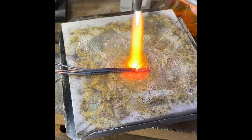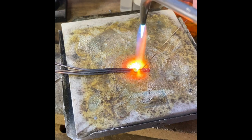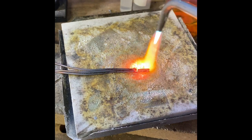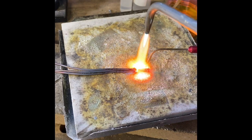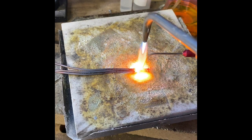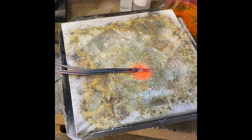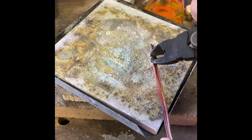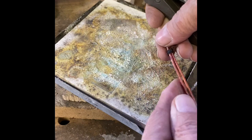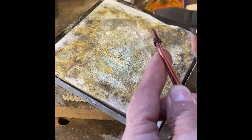So I'm going to check the other side. We're all good there. I'm going to quench and pickle that, then we'll move on to the next step. I've quenched that. You've got to make sure you take off the stainless steel wire prior to putting it in the pickle, or you're going to contaminate your pickle.